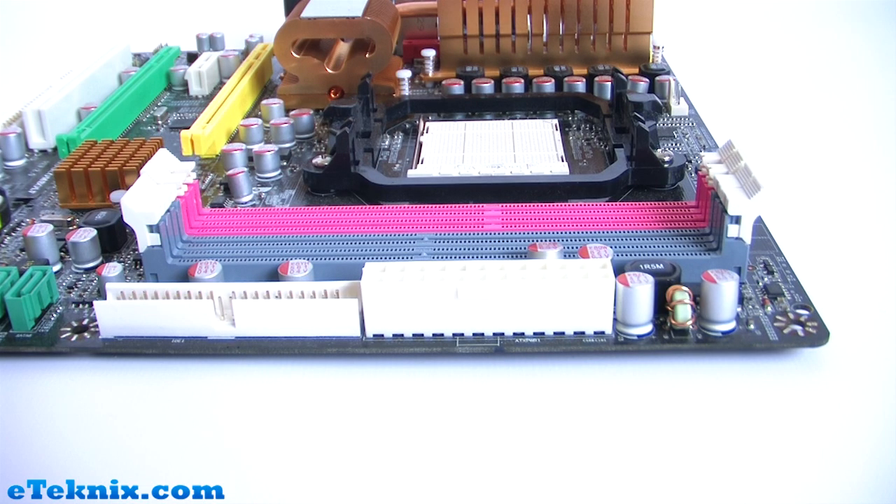The first step to installing memory into your motherboard is to find out if it's actually compatible. You can generally do this by looking in the motherboard manual or going on to the motherboard manufacturer's website — they normally give a more detailed list of which particular memory they do support. If it's not supported, sometimes a BIOS update can help support that memory.